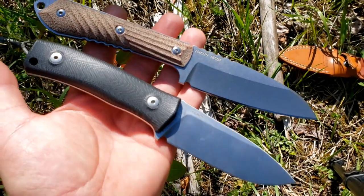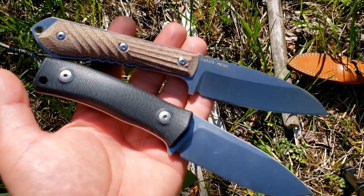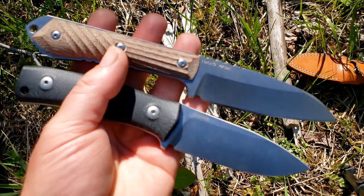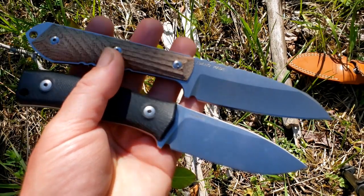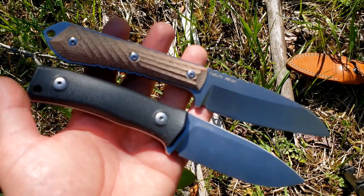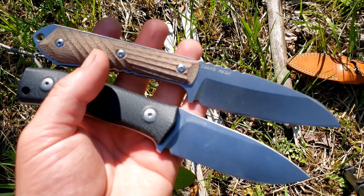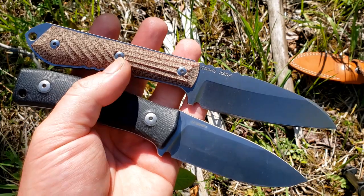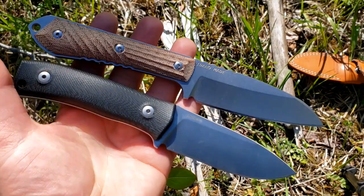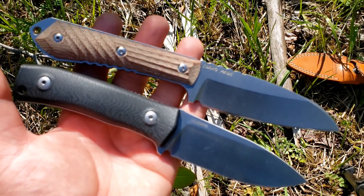We have the Chris Reeve Knives Nyala up here at the top and the LionSteel M4. Two knives that I liked even before I owned them, but having owned, carried, and used these knives I'm more impressed all the time — I take so much joy from owning them. They're not the most comparable in terms of price point, but they are rather comparable in terms of purpose — both are medium-sized, stocky, heavier-use fixed blades.